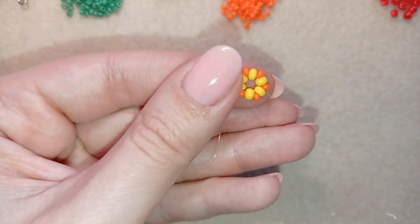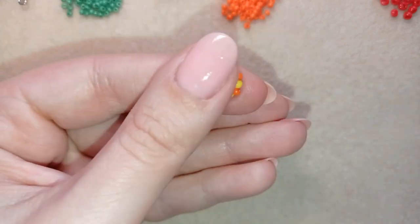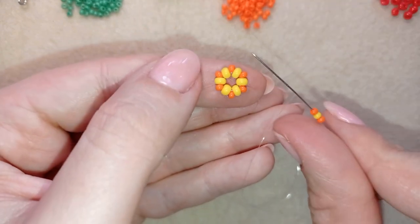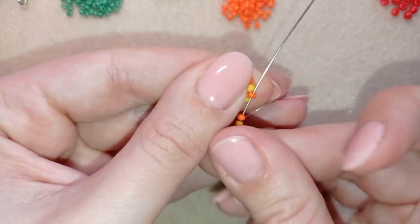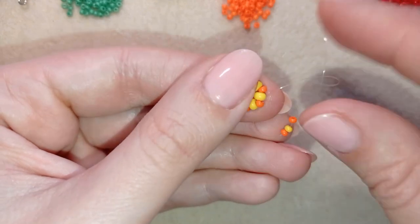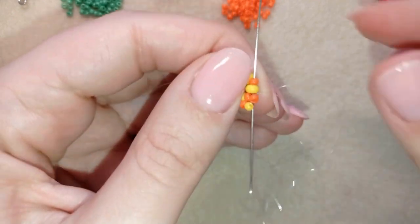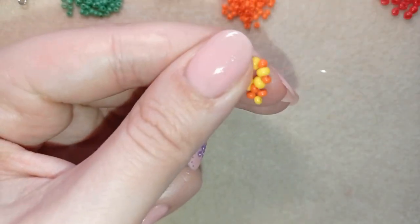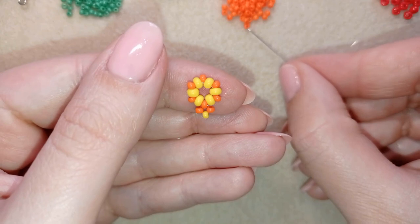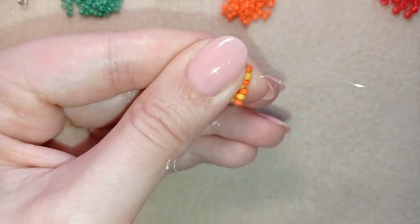Now I will go through the first orange that I added in this row and take an orange, a yellow, and an orange. I'm going back in a circle through this orange bead that I'm exiting out of — you see here I have something like a loop — and I pull. Then I go through the following orange, yellow, orange, and repeat: orange, yellow, orange, go back, and go through the following two beads in one movement to save time.